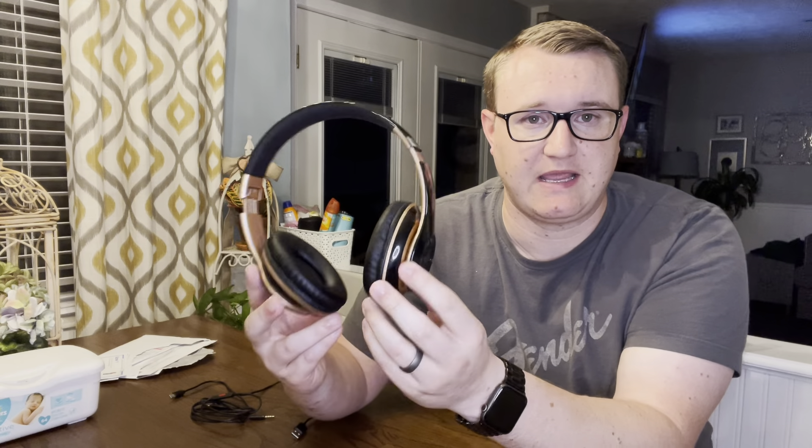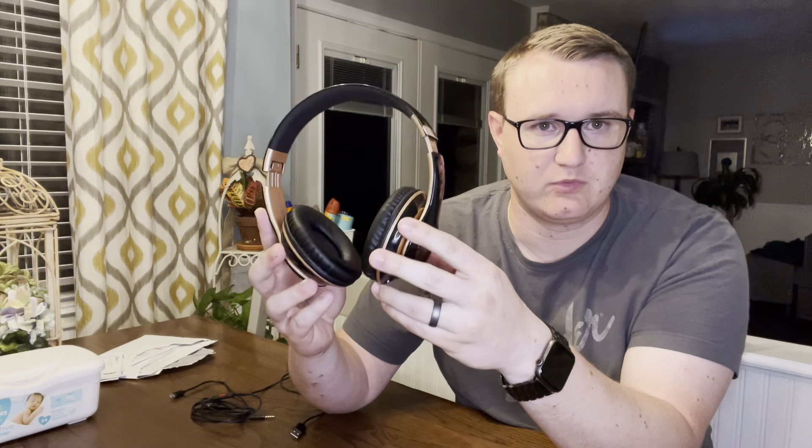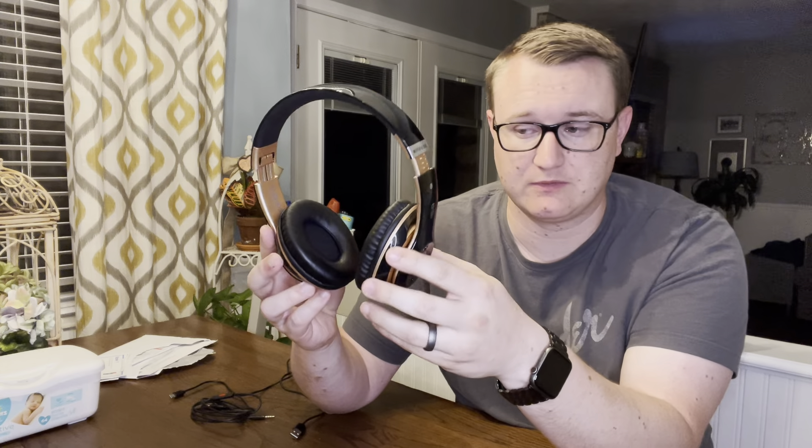Hey everybody, just came back in after going on a run with these really nice wireless headphones. For starters, they are super comfortable noise cancellation wireless headphones. They are super collapsible, so they're really good for putting into your bag going on the run.